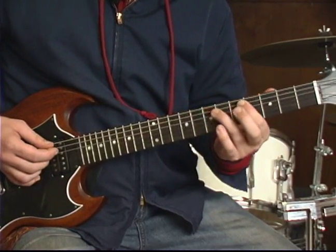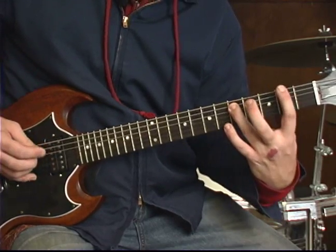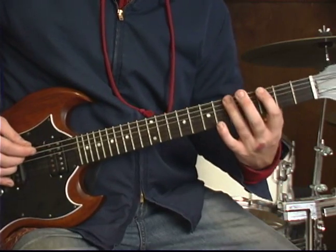Then we're going to come back down: fifth fret, A string, third fret, E string, second fret, E string. Slowly, that sounds like this.